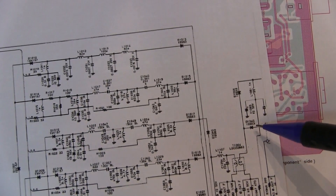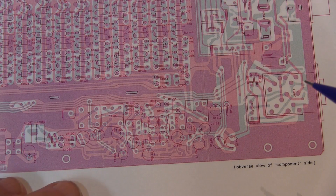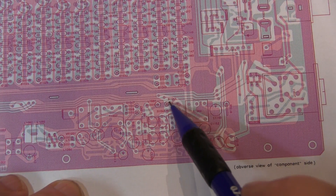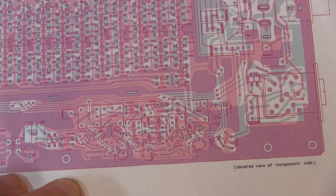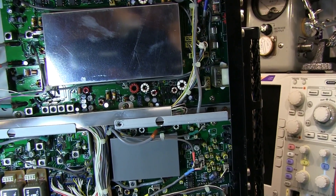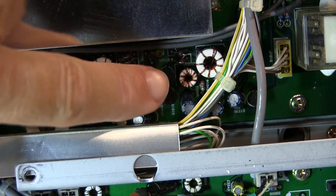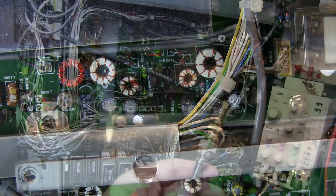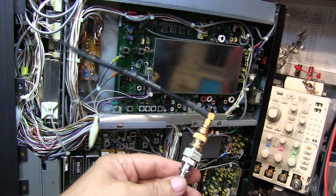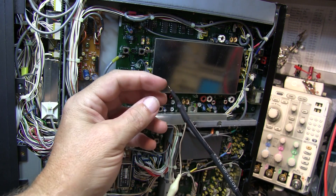The diodes I'm looking for are D1044 and D1045. According to the board layout, those two diodes are sitting right here, mounted on end, so I should be able to touch a probe to one end of them to inject a signal. Those diodes are located right there on the RF board, and those are the two cathodes.